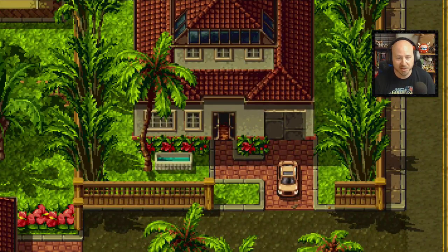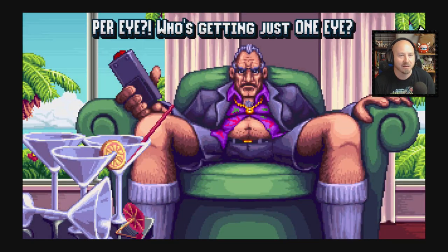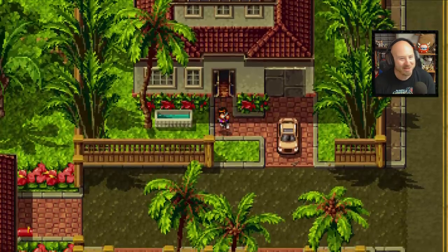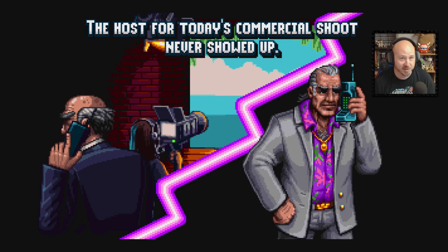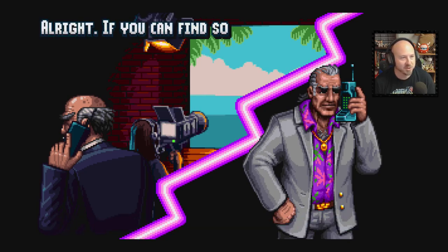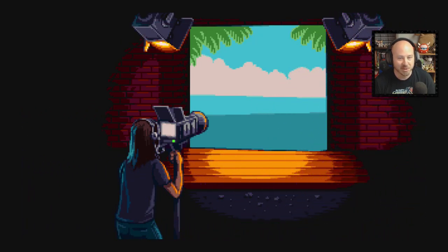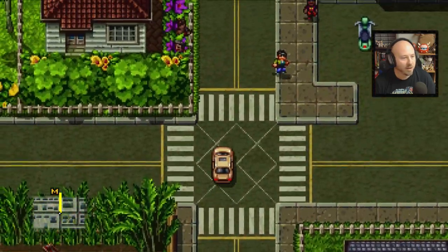Even an hour and a half to two hours into the game they're still giving you small tips and tutorials. You'll see that TV scene a lot — get used to the dude's crotch basically in your face. 'Get perfect vision today, only $495 per eye.' Per eye — he's getting just one eye! Then: 'The host for today's commercial shoot never showed up — let's just get a staff member to do it, save those union dues.' I'm assuming his son is going to end up doing it.